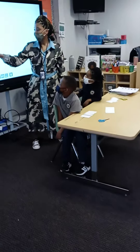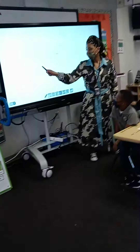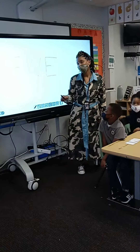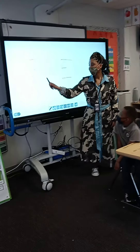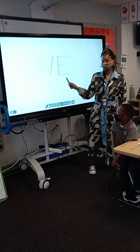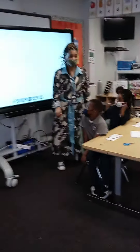F-I-V-E, F-I-V-E, that's still five, that's still five, F-I-V-E, that's still five.